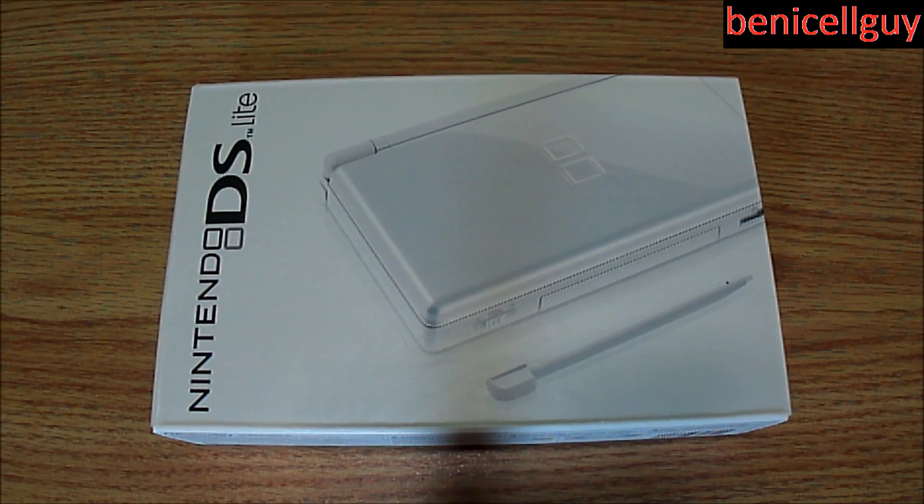What's going on guys? My name is Ben from BenEyesawGuy. How are you guys doing today? What I have for you today is an unboxing of the Nintendo DS Lite.